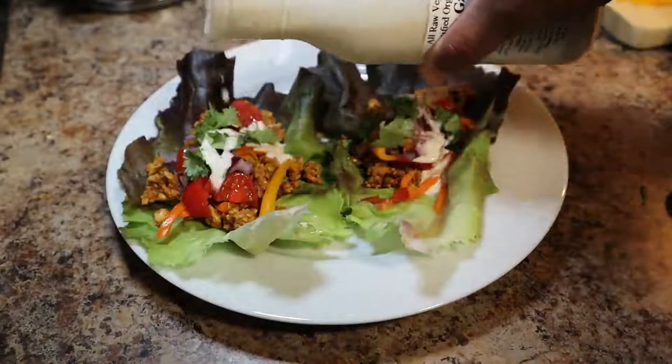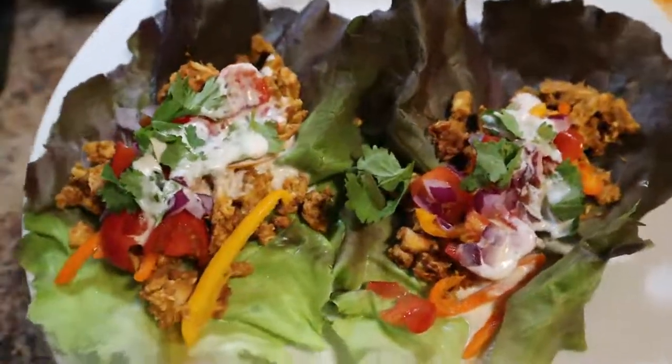That lemon garlic tahini dressing just kicked it up a whole other notch — it was delicious.